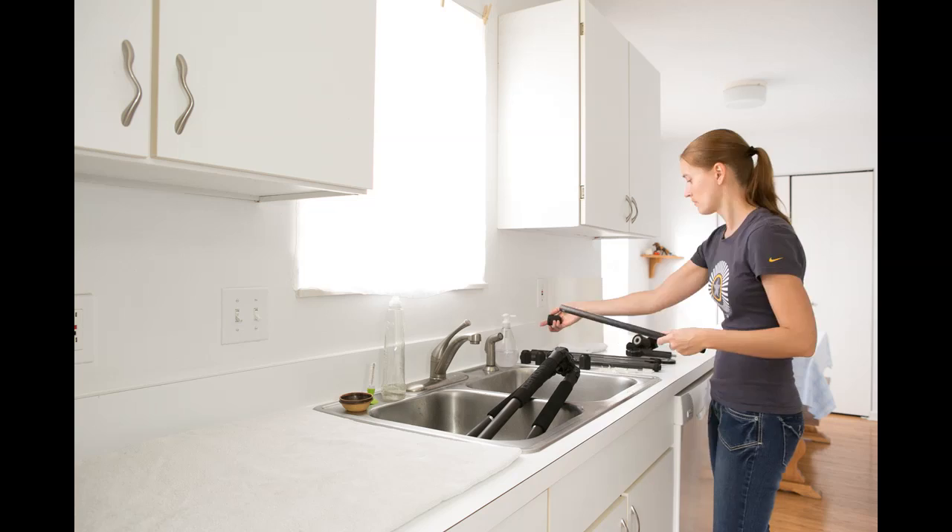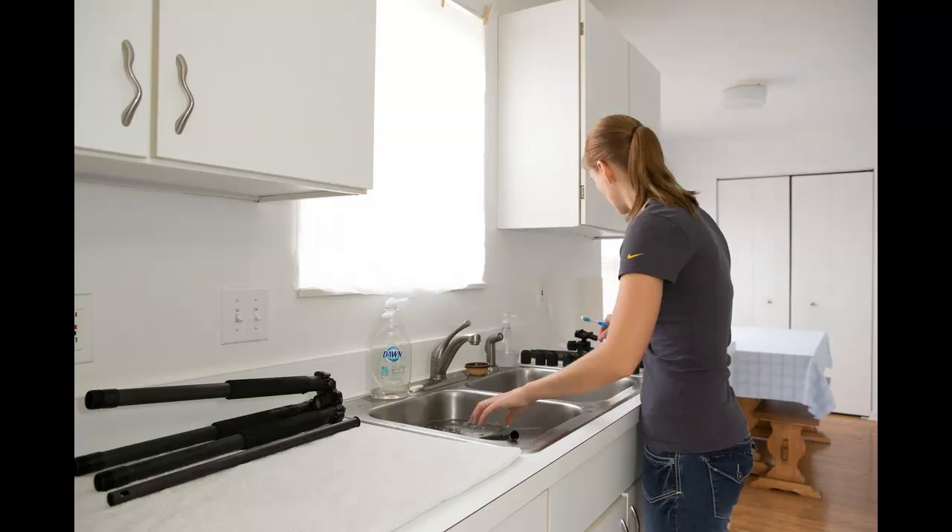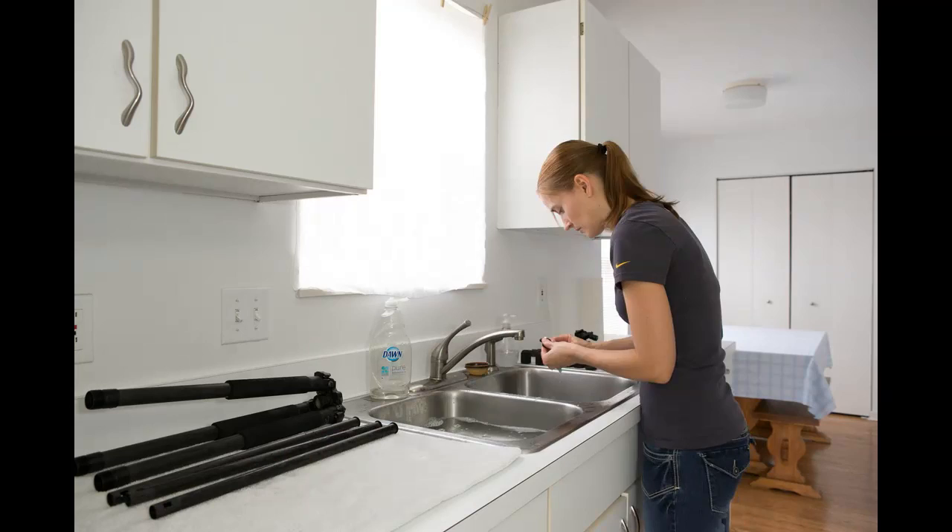I'm using dish soap and water to clean the tripod. I use a toothbrush and a small bottle brush to get into the grooves and the threads. Check to make sure you're getting all the grit and sand out of the threads — even a few grains of sand can do a lot of damage over time.